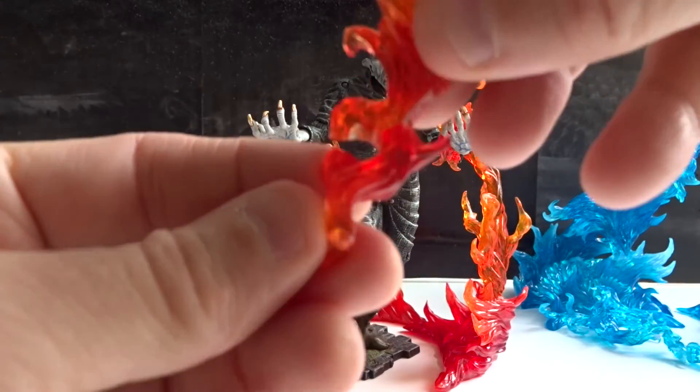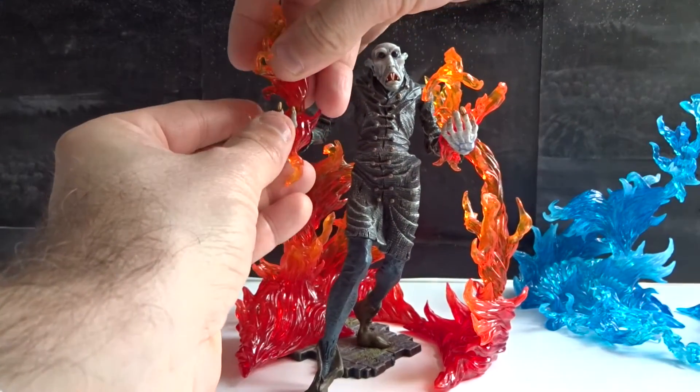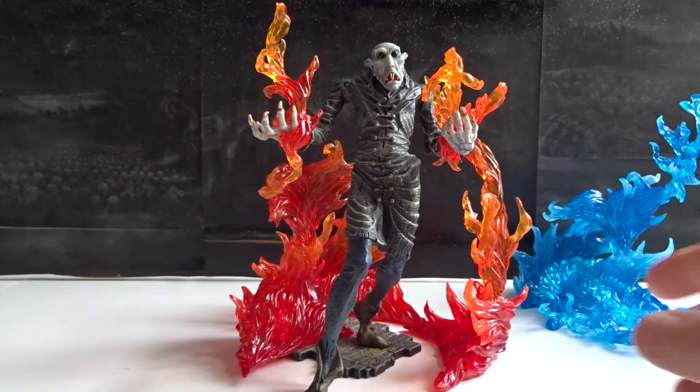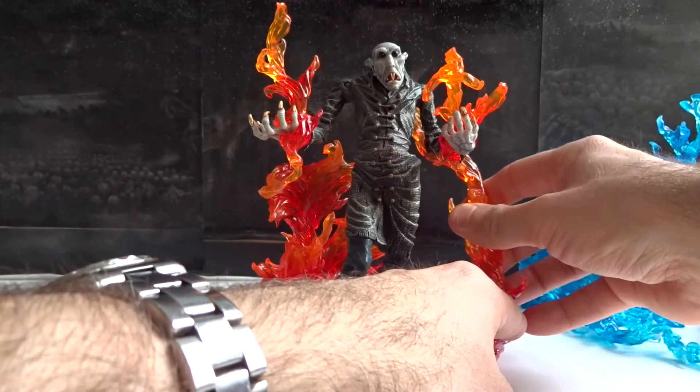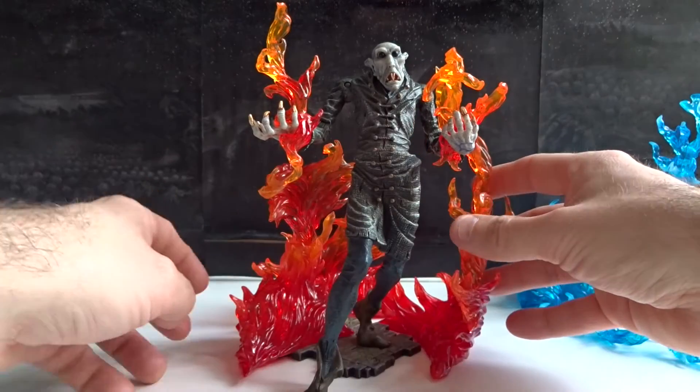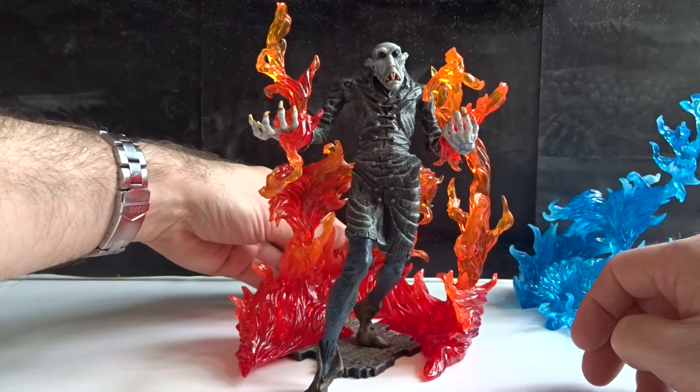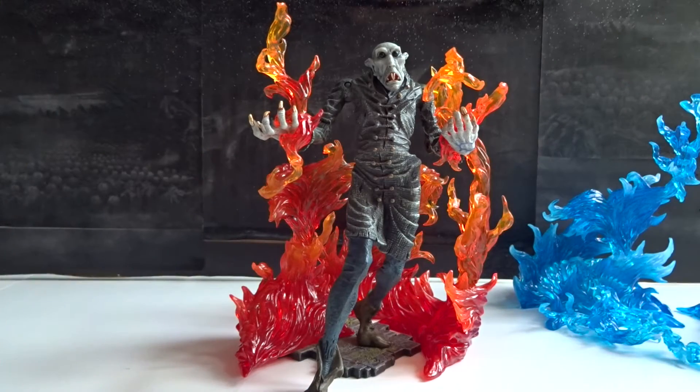Another really cool detail is that the small pieces also can be put on figures, like here. So the effects work very well with seven inch scale figures like this one, and they can be put directly on the figure so it looks as he's holding the flames in his hands.